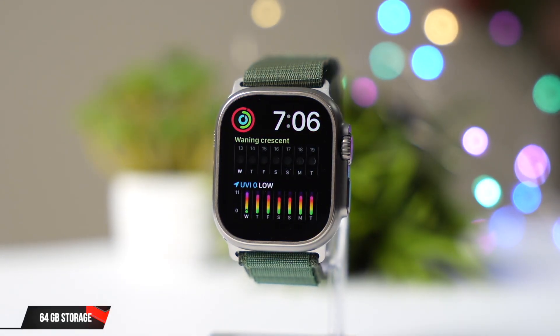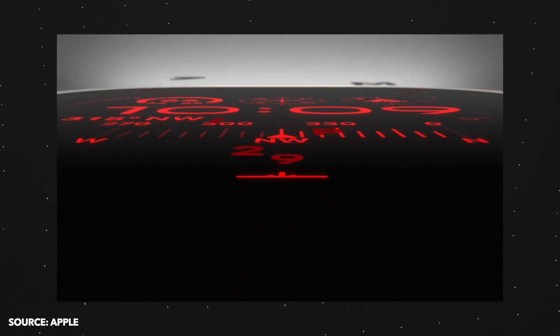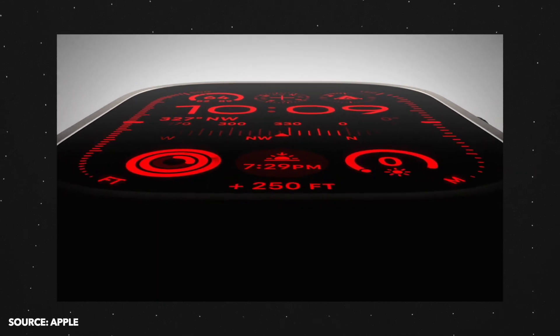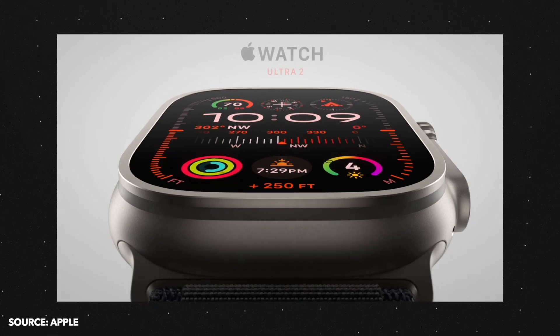Did you know that the new Apple Watch Ultra 2 has 64 gigabyte storage? So what else is new? Let's find out. First of all, the design is exactly the same as last year's Watch Ultra — there's not even a slight change in that department. We even have the same titanium color with the Ultra 2.